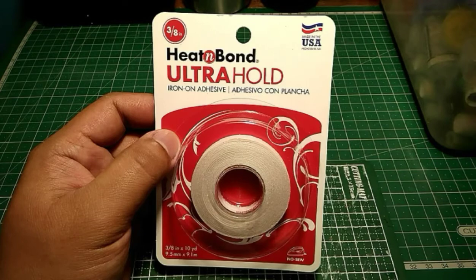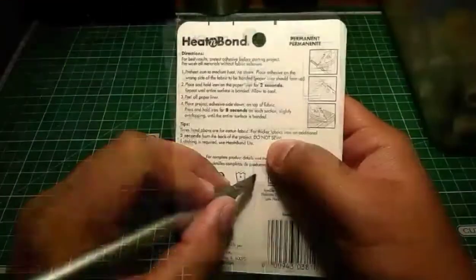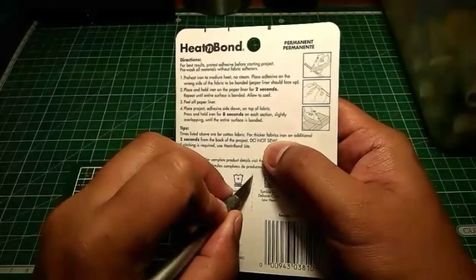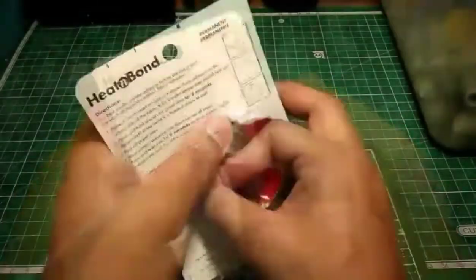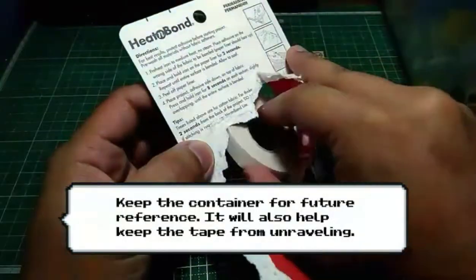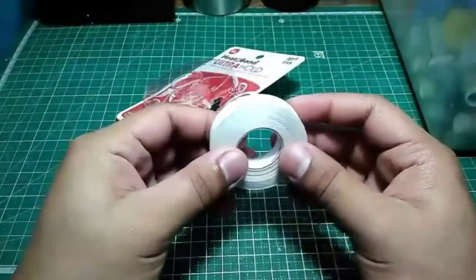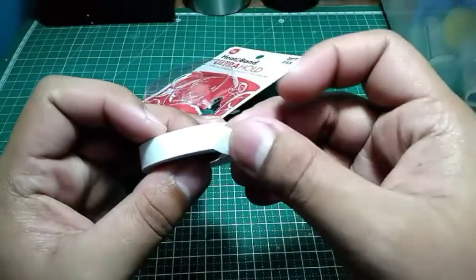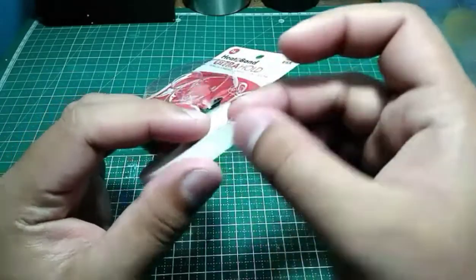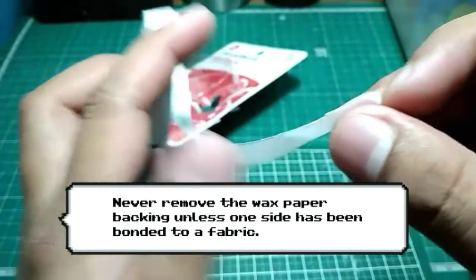Before I use Heat and Bond, I have to know more about it first. Let me open the pack. Before opening the packaging, I expected it to be like a double-sided tape. However, I was wrong — it actually becomes sticky only if you place it near heat.